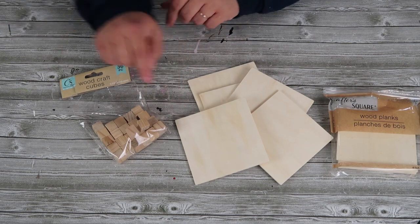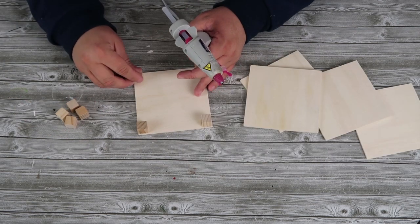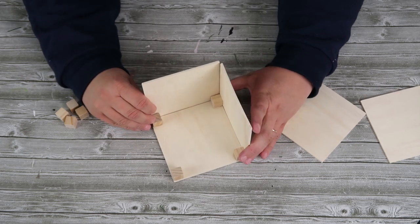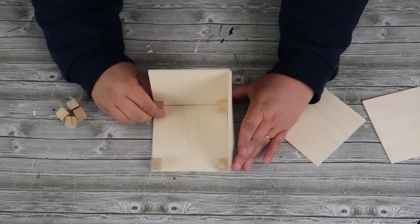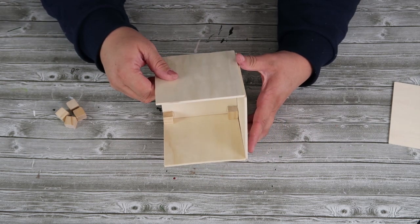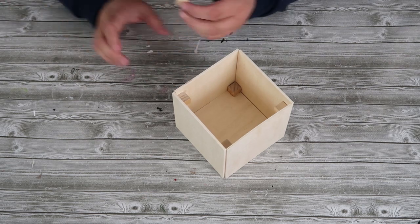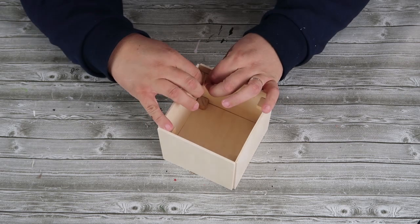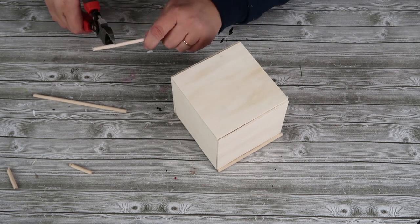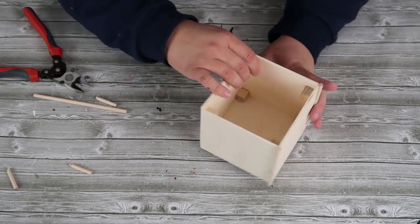We are going to use five of these wood planks as well as eight of these squares to create a beautiful high-end wood box that you can use for pretty much anything. I'm going to be using it as a table decor piece where I'll put beautiful red berries in it for this Christmas season. I'm starting by taking four of the squares, gluing them to one of the planks right in their corners, and using that as a support system to glue on the sides. Once I've got those four around the side, I'm going to take the last four squares and glue those right into the box.